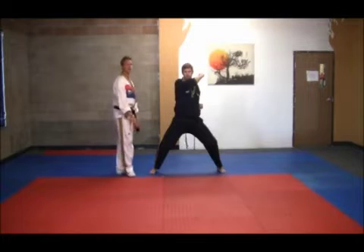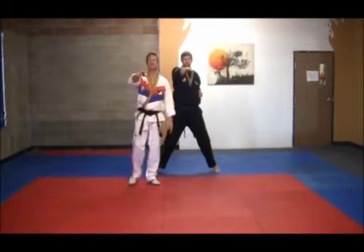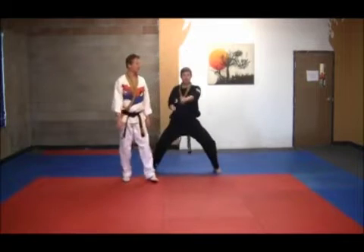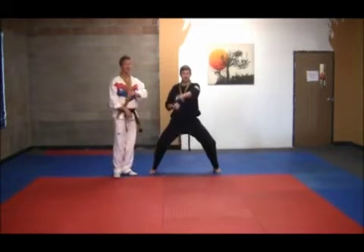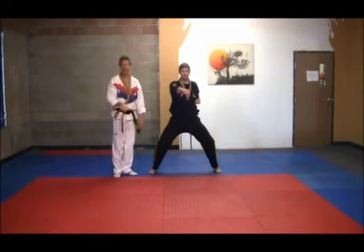From this position, he's going to come up and execute a hooking block — we've seen this block in Gwangi-Yang — so we're hooking down and then punching, sitting down on the punch. Then up again; notice the upward and then downward motion.